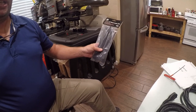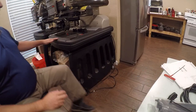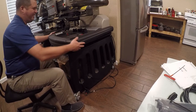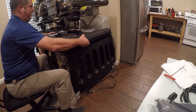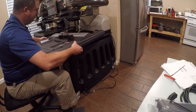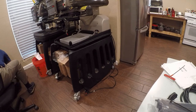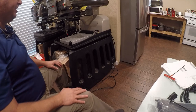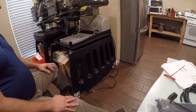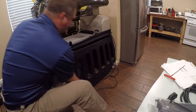I also have some zip ties to keep things still. First off, I need to lift off this — I call it the tray table. All right, now the tray table's out of the way. We need to route these cables. Let's power this machine off first.